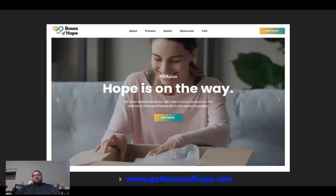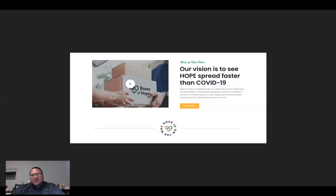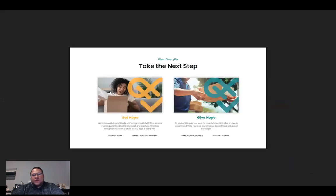God has taken our little lunch and multiplied it because we said, God, we're going to do this — we believe you want us to — and he is blessing it right now. So this is the beautiful website: getboxesofhope.com. Hope is on the way. You can easily press 'Get Hope' to sign up for a box, or 'Give Hope' to give toward this. Our vision is to see hope spread faster than COVID-19.